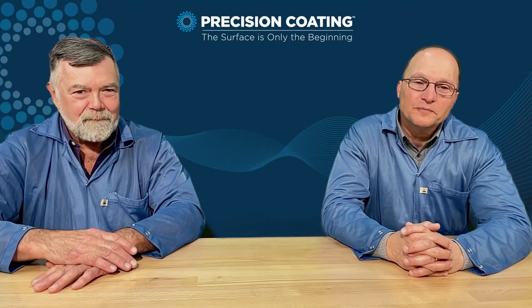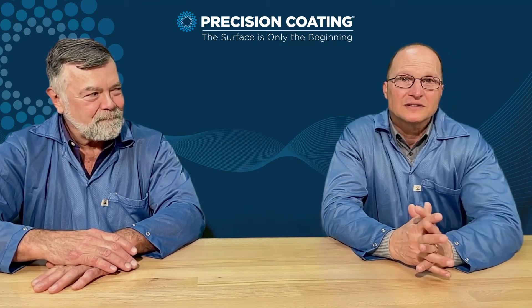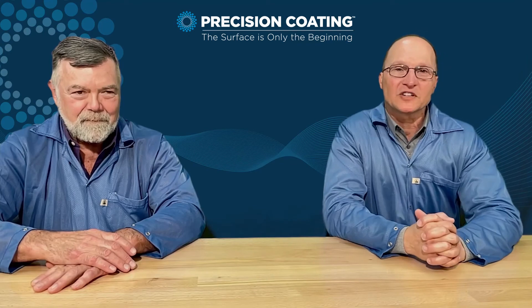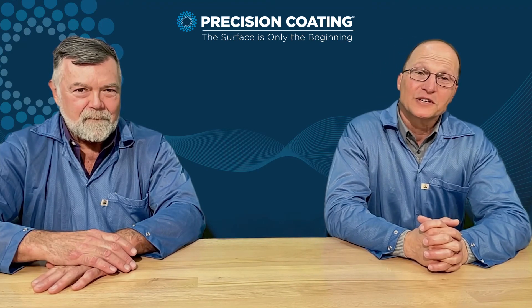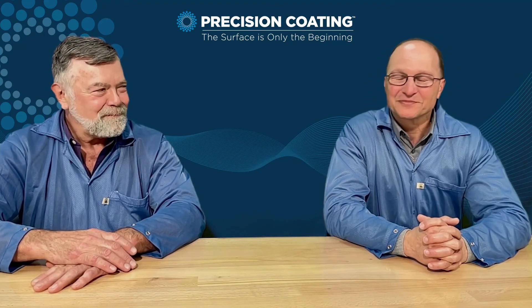Dick, thank you for your time. I hope this was informative for you. There's a lot of information and a lot of questions answered on our website — that's www.precisioncoding.com. Thank you again for visiting us. It's been a pleasure.